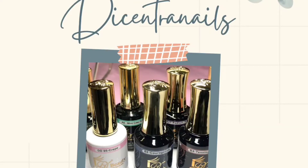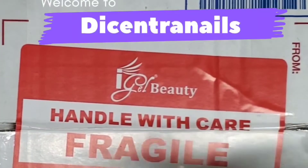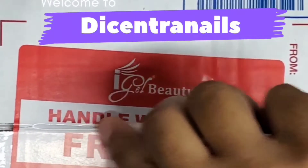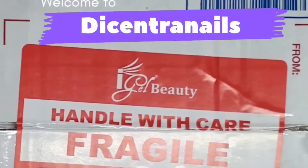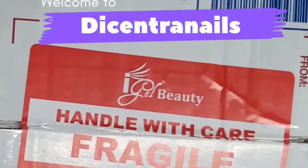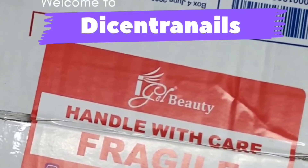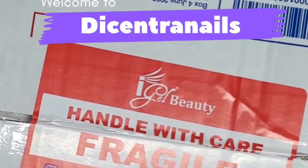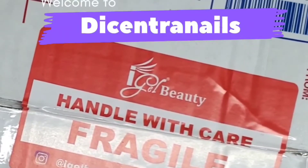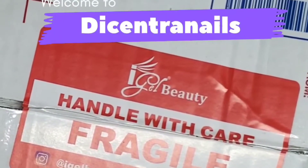Hi everyone, welcome back to my YouTube channel. In this video we're doing an unboxing of iGel Beauty gel polishes, so please like, subscribe, and hit the notification to get notified when I post.